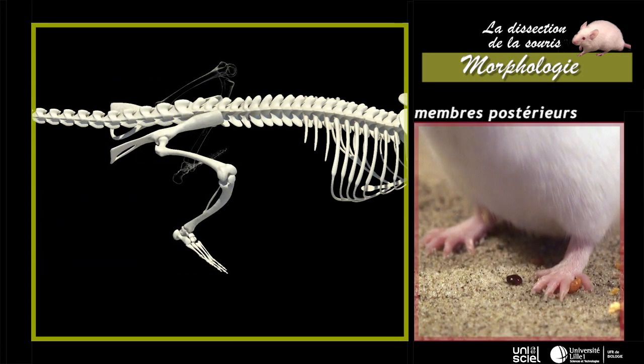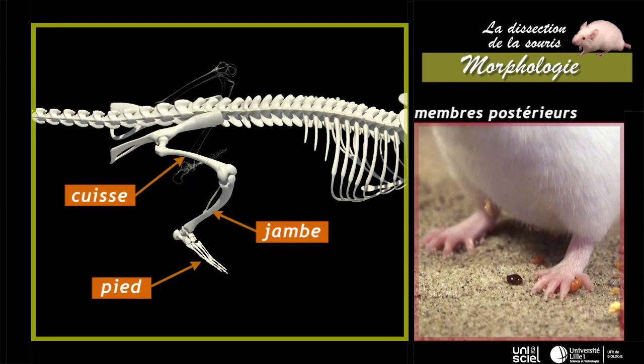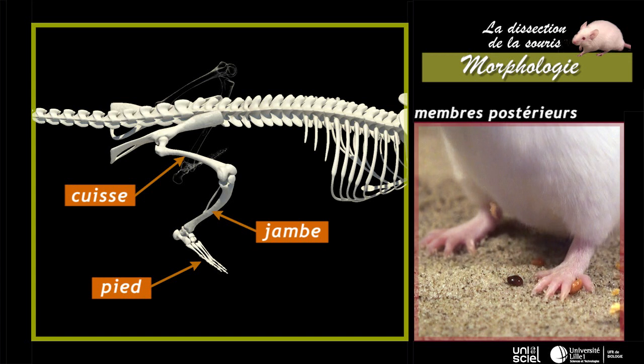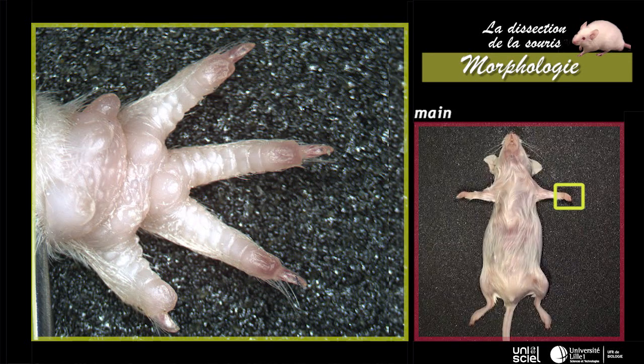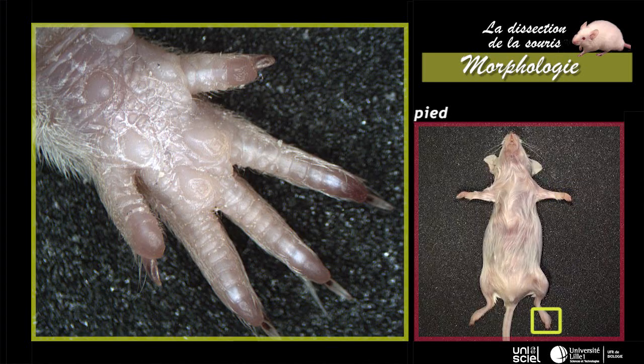Le membre postérieur comprend la cuisse, la jambe et le pied. La main possède cinq doigts, dont seulement quatre sont développés et munis de griffes. Le pied possède cinq doigts bien développés, se terminant par des griffes.